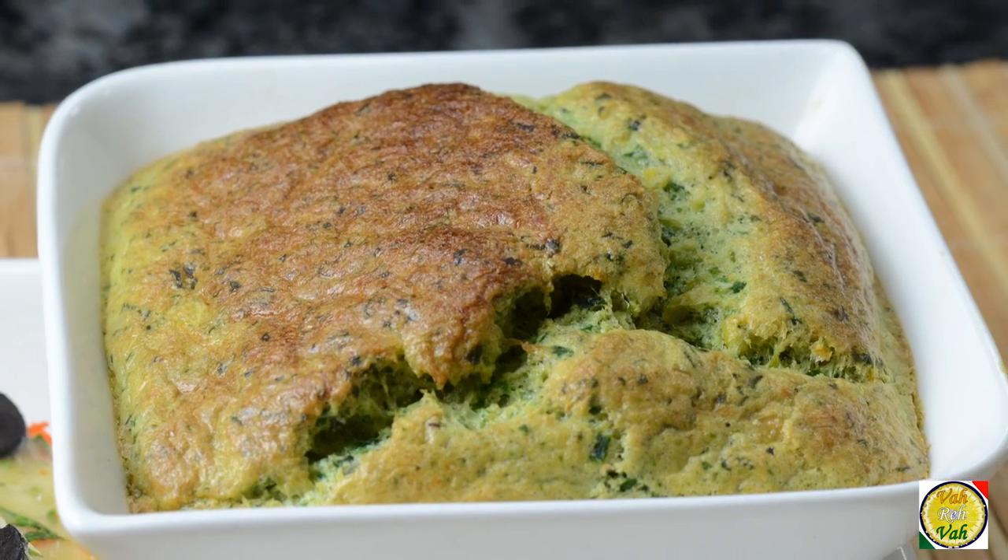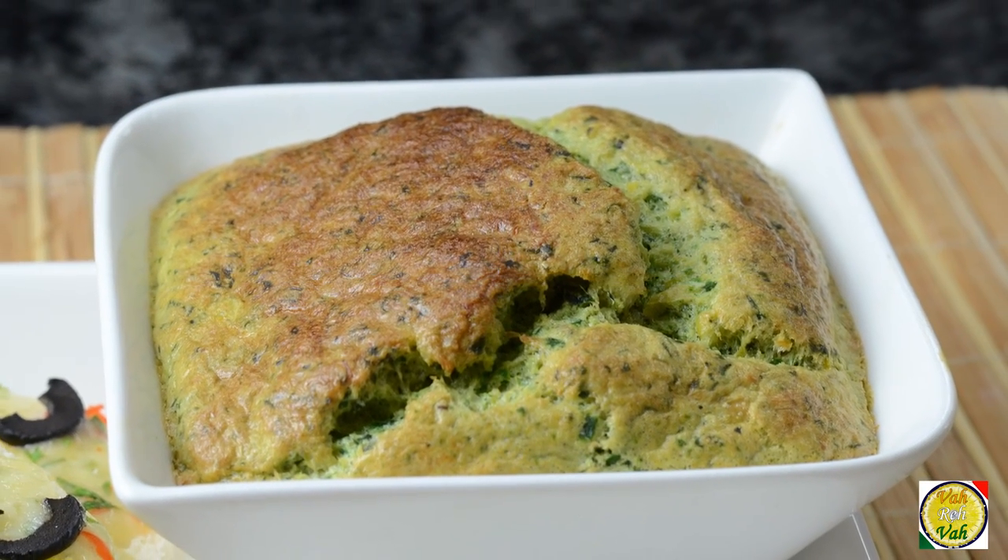Hello, namaste, salaam walekum, sat sri akal — welcome back to another session with your VahChef at vahrehvah.com. Today I'm going to show you one simple and awesome dish using corn and spinach. Let's go ahead and make corn spinach soufflé with a lot of variations.